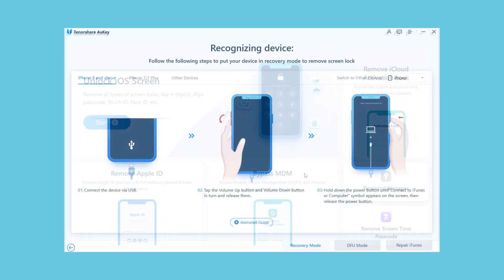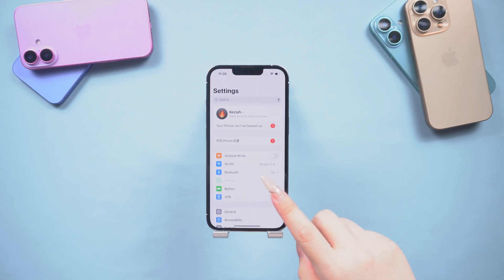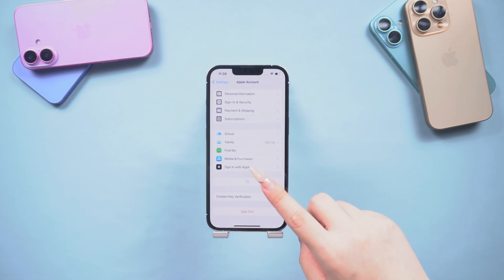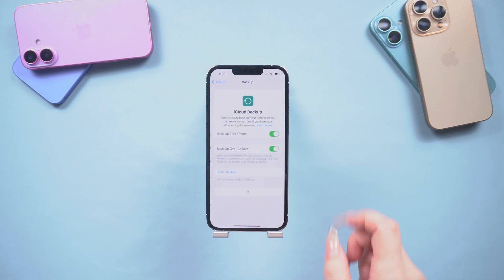Its operation is very simple as well. However, this operation will reset your iPhone, which will result in your data being cleared. So before that, you need to back up your data and upload it to iCloud.